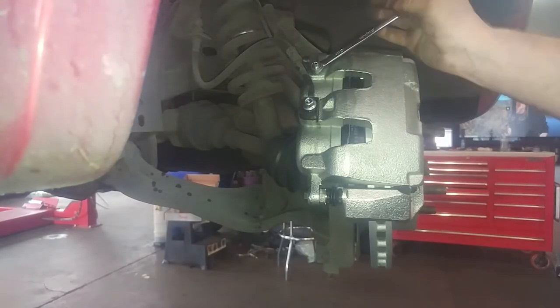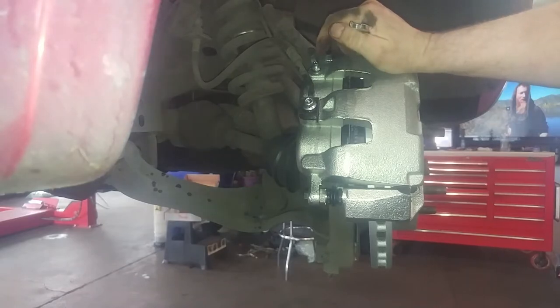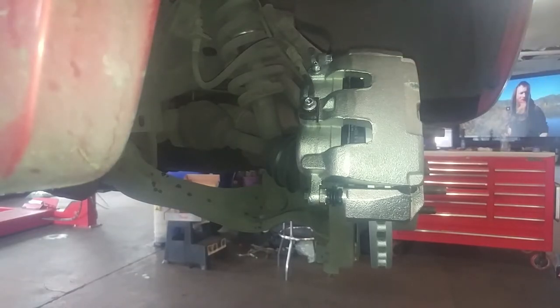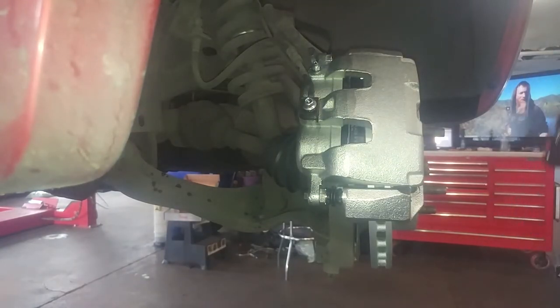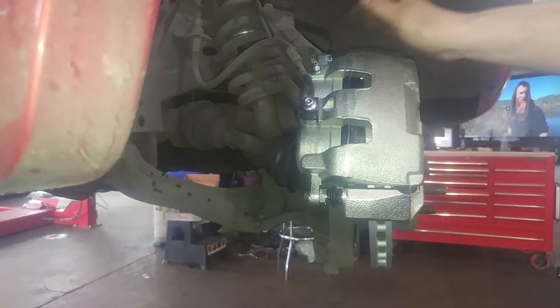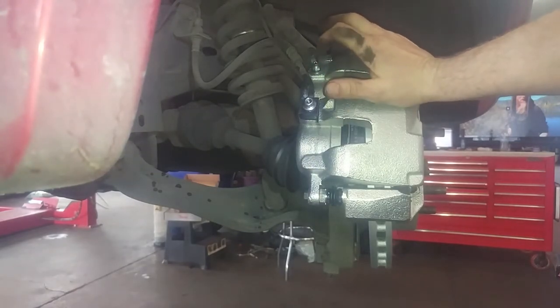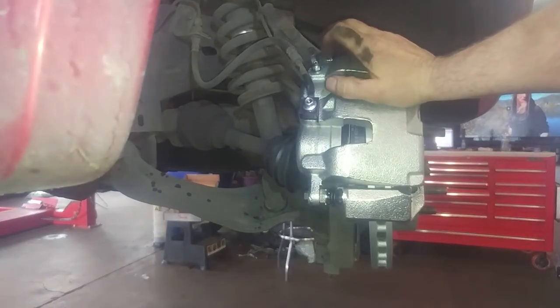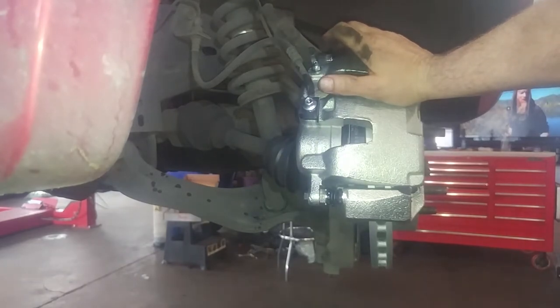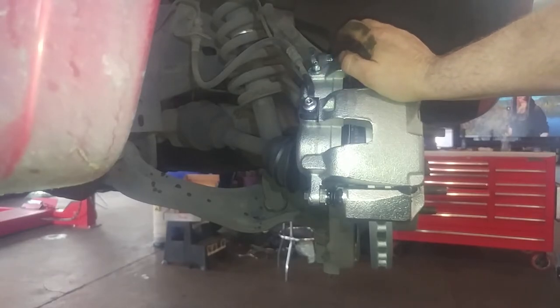This is a 10 millimeter for the bleeder screw. We'll open it up and hopefully it will gravity bleed and we'll get some fluid out. Once it's gravity bled and fluid runs out, tighten up the bleeder screws on both sides. Do both sides, then go inside and pump the brakes seven to ten times, come out, open the bleeders, and usually get a little more air out in the stream.